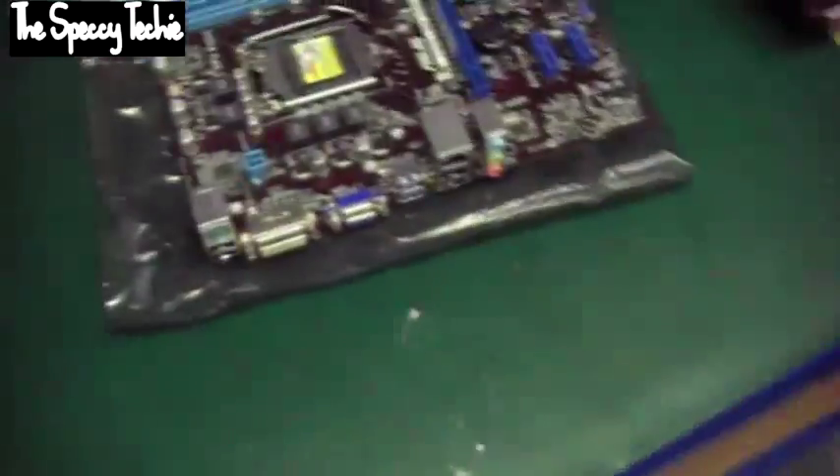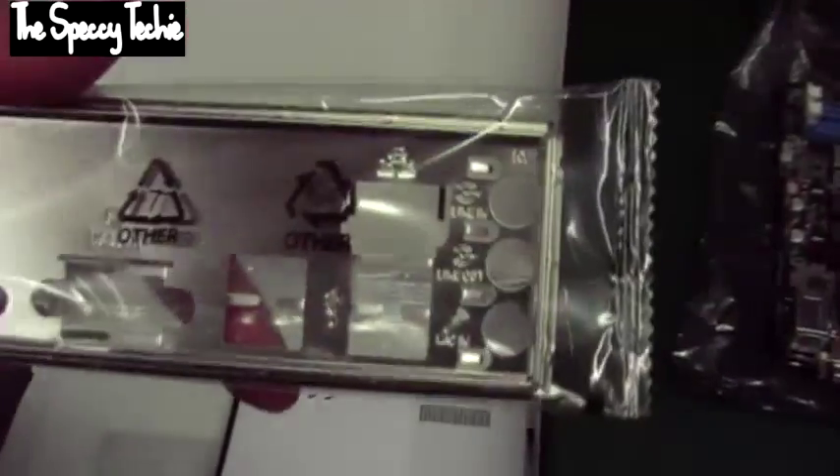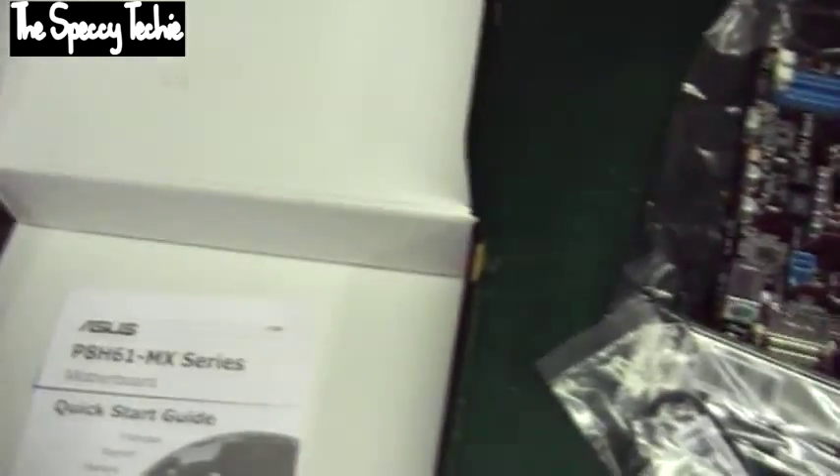Let's see what else you get in the box. The back plate is fairly basic — no colours, no images, just carved-in text with little basic icons. You get two SATA cables. I'm not sure if they're SATA 6Gbps or SATA 3, but I don't see much difference. You also get a motherboard manual, driver disk, and a quick start guide.